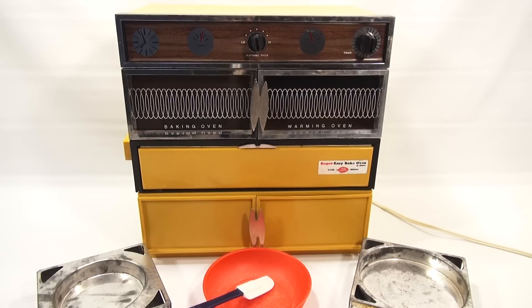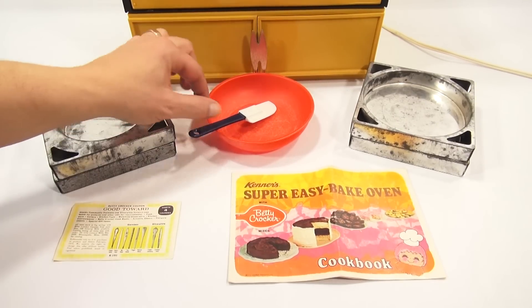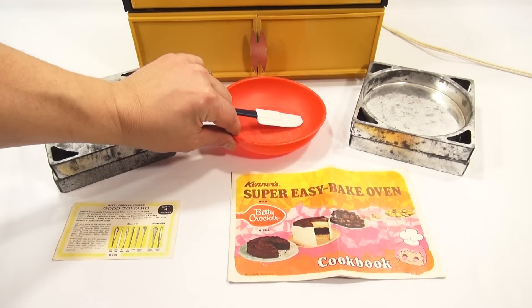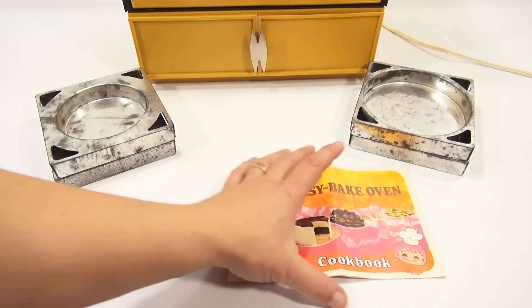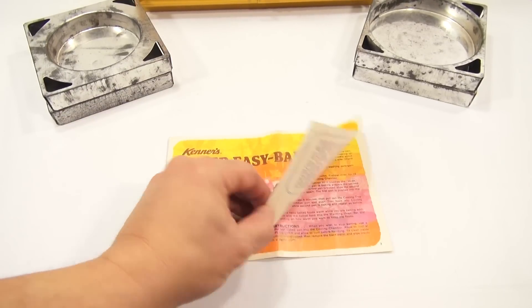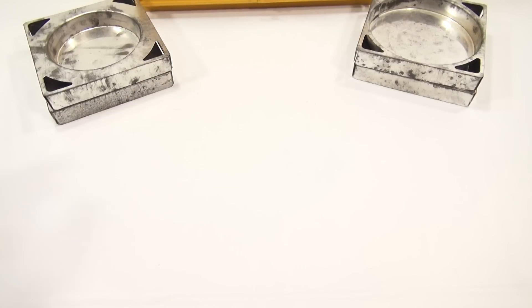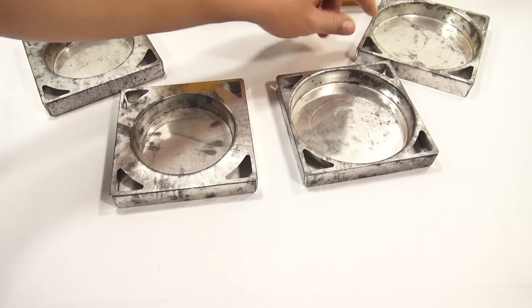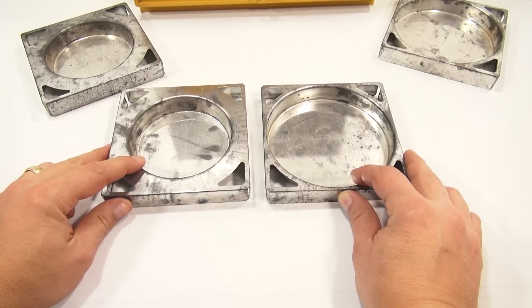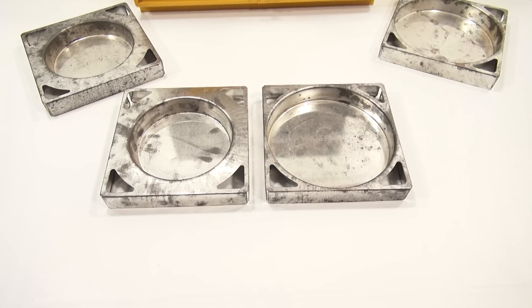Before I get to the front of the oven, I want to show you all the component pieces that came with this oven. There is the bowl with spatula — I added this spatula, but it's kind of like the one they show in the pictures. Then you have your Betty Crocker coupon, and then your Kenner's Super Easy Bake Oven cookbook. And then these are the pans — here is one size, and here is the super-sized pan. Look at that — see the difference in size of the inner circle? I'm not going to be using these pans; I have other pans that I will use today.